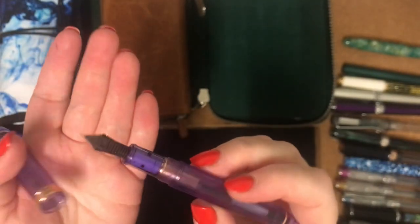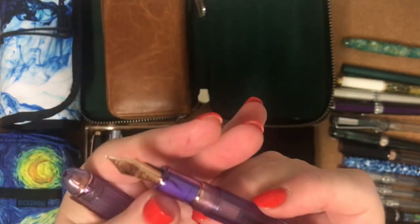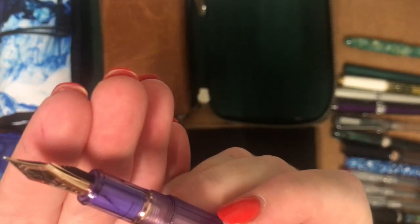I don't quite know what to do about it, but I love the nib on it. I don't know if you can see it — it's got a little heart-shaped breather hole.